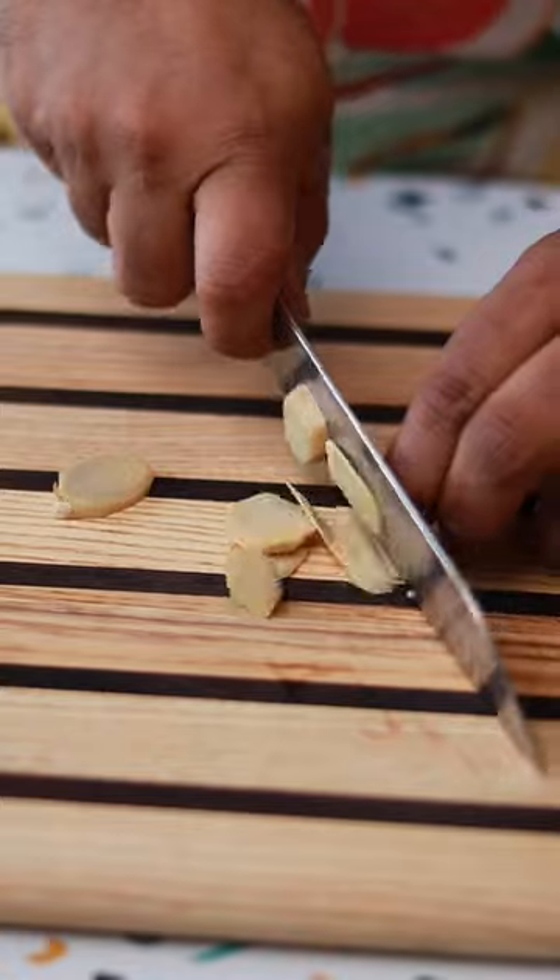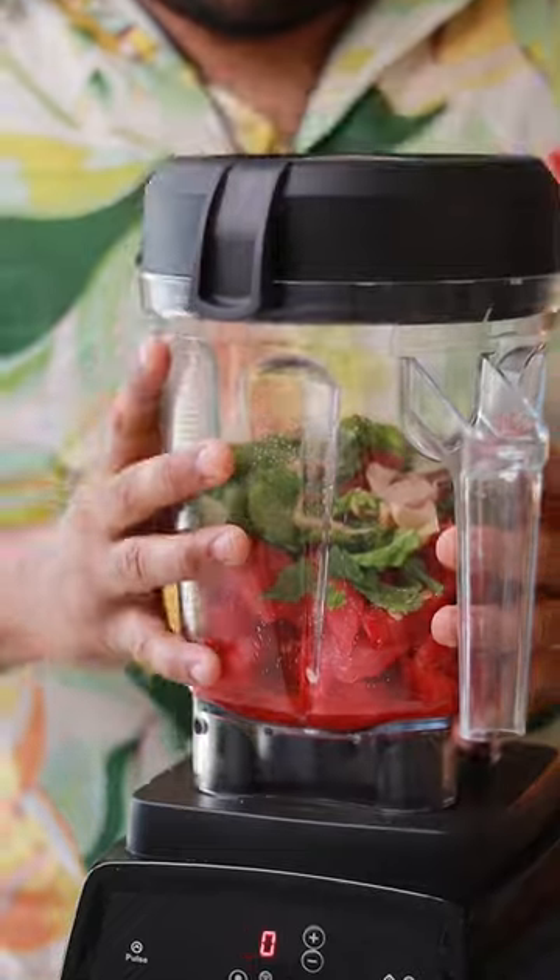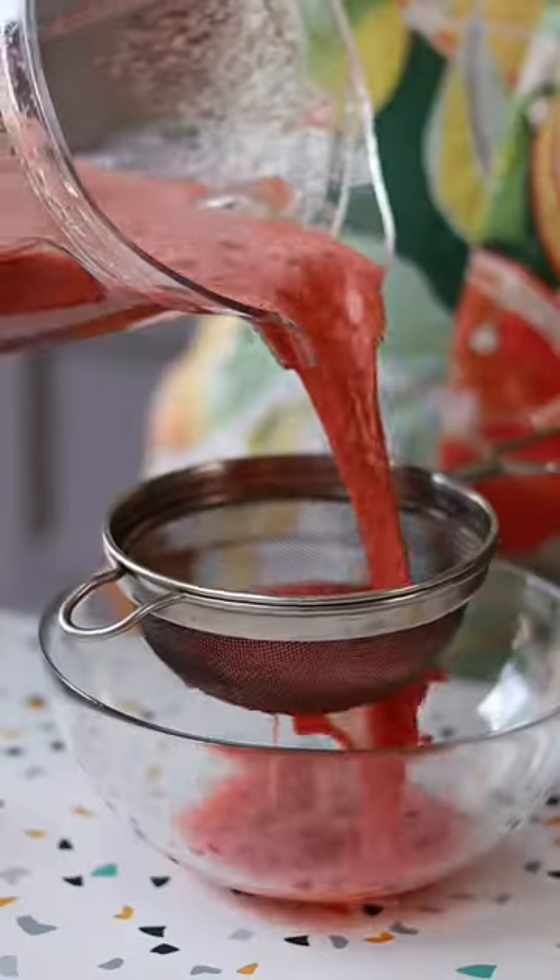You also need a few other ingredients like ginger, a little mint, some lemon juice — this is the mixture — along with some salt. Blend this all up and we're going to strain it.